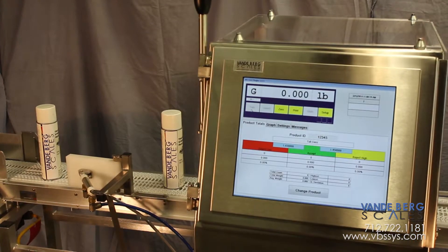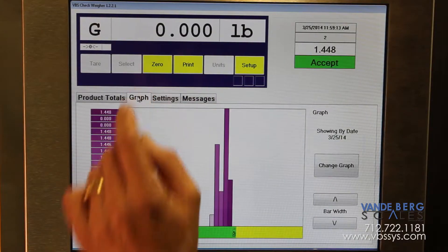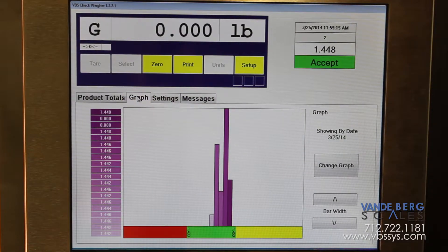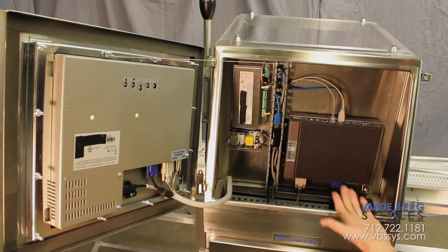The large 17-inch color touchscreen provides obvious advantages in terms of operator efficiency and information access. Beneath this attractive exterior lies an industrial controller that is fast and powerful.